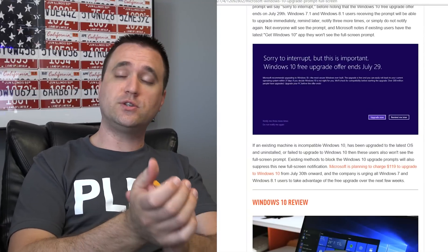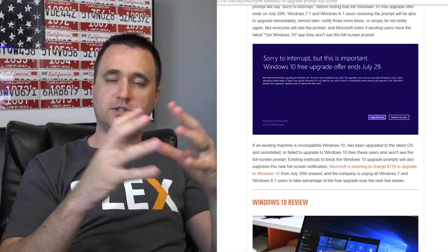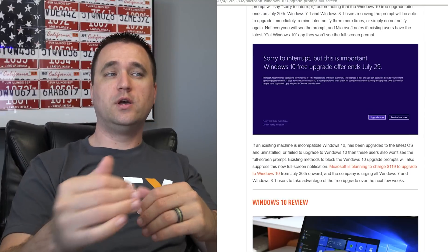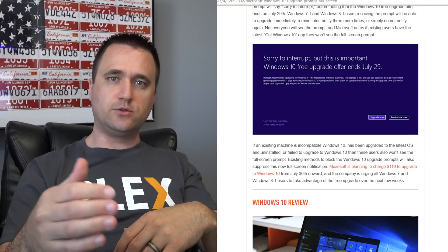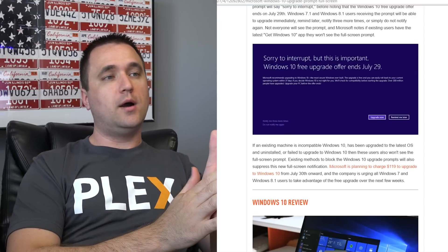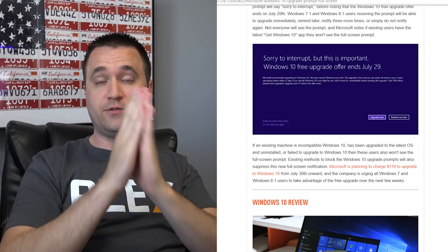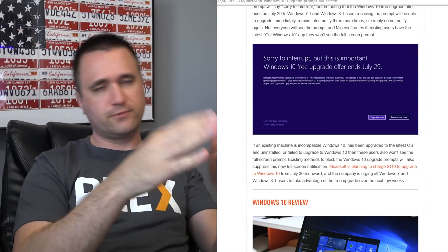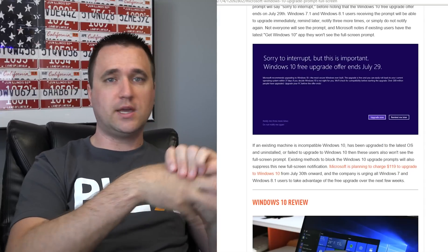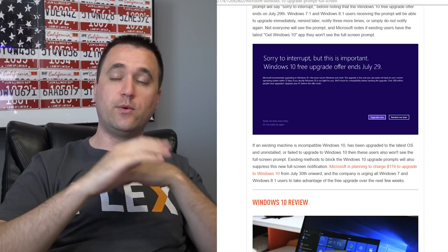They're actually saying you can register the operating system with your Microsoft account online, so when you install it, you can register your license. If you ever want to go back, even if you revert to Windows 7, you'll still have that copy registered and licensed to you. Although you probably shouldn't use a Microsoft account to install — use a local account, but that's an entirely different thing. Anyway, if you want to make sure you have it, you should probably do the upgrade, then revert it back to Windows 7 if that's what you're using. In the future, if you think you'll ever want to go to it, I'd definitely recommend it — rather than pirating or trying to get an illegal copy, just register your license and revert it back.